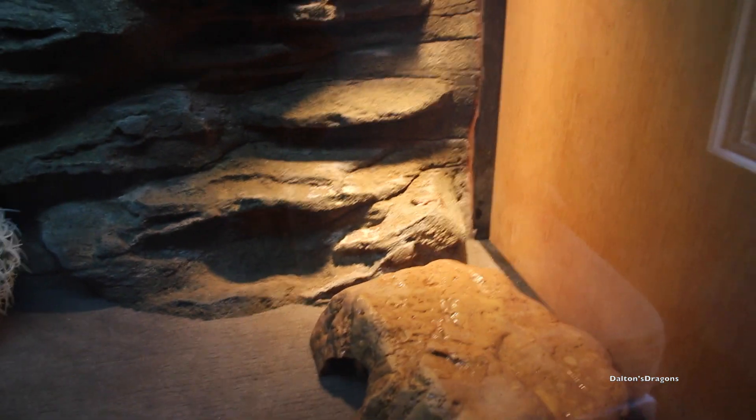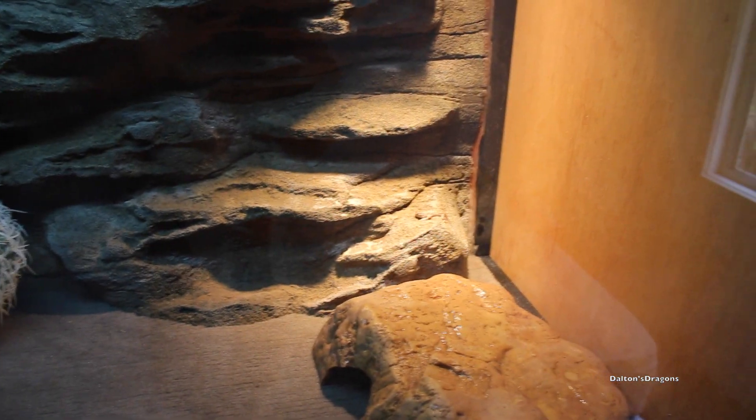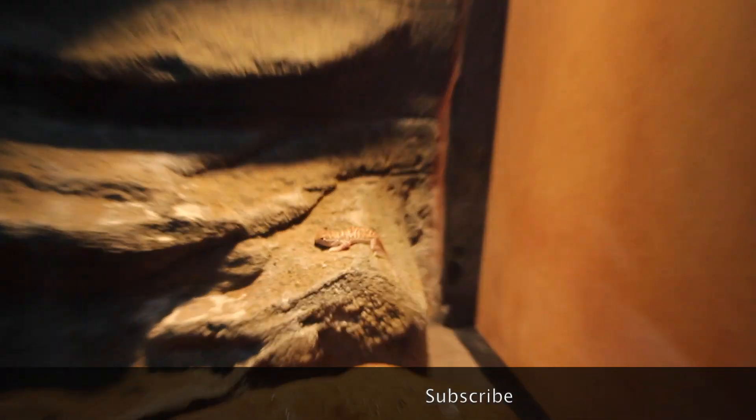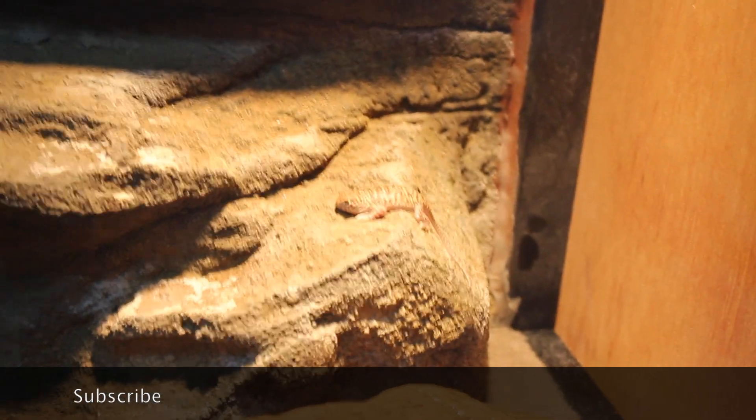Give the video a massive thumbs up if you got this far — eight minutes in. If you got this far, I'm pretty impressed, because it's just me being an idiot. Thanks for watching. See ya, bye-bye.